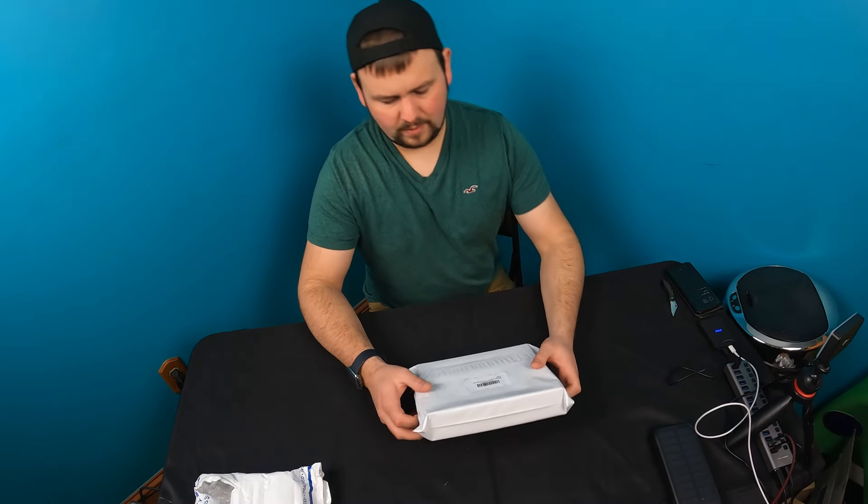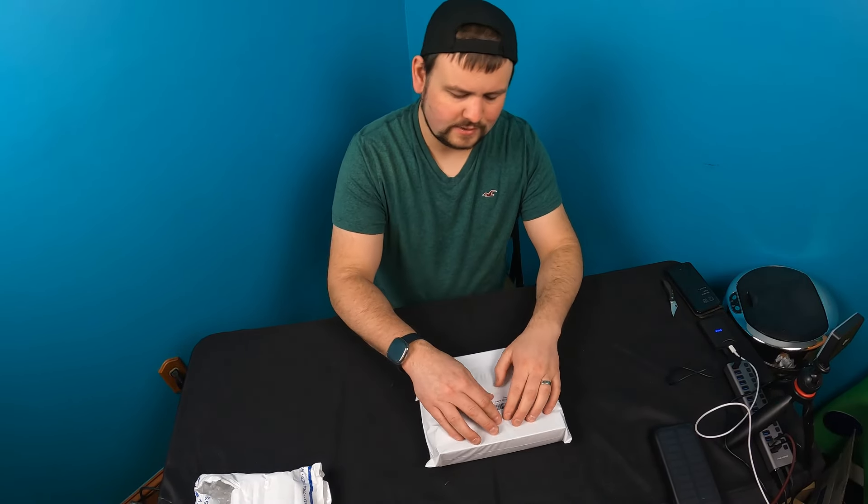Hey guys, welcome back to Unboxing with Scott. Today we're showing you our butane torch.